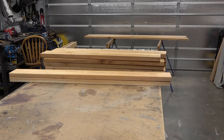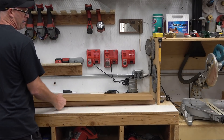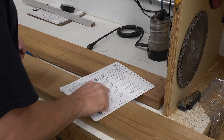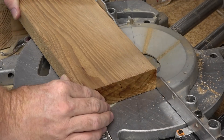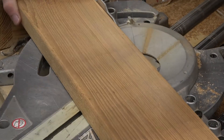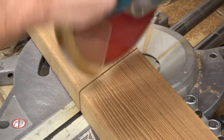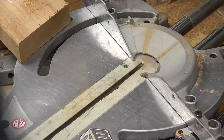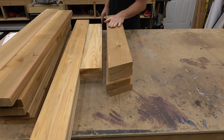Now that the horizontal pieces of the A-frame are cut, we can move on to the legs. The legs are basically parallelograms with angles cut on the top and bottom. My plans show the angle and the reference locations. You can get two legs out of one 8-foot 2x6, and there's a little bit of extra wood left over, so just pay attention and maybe move the location of those legs to cut out any unwanted knots or blemishes in the lumber.